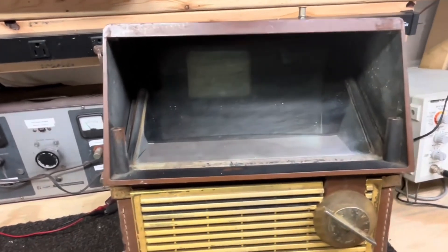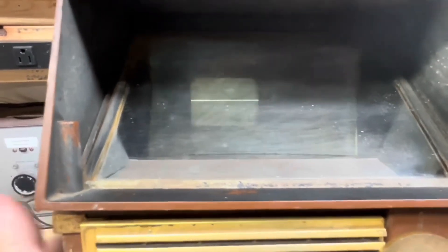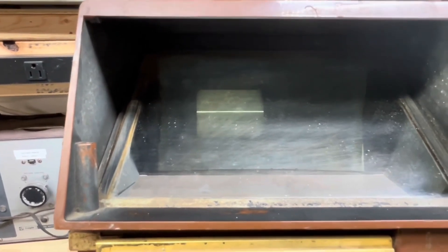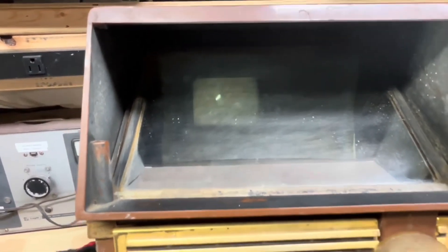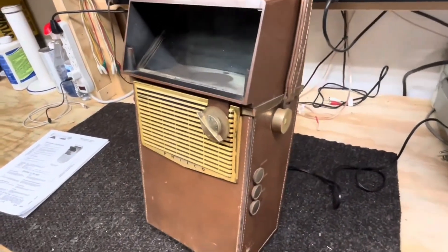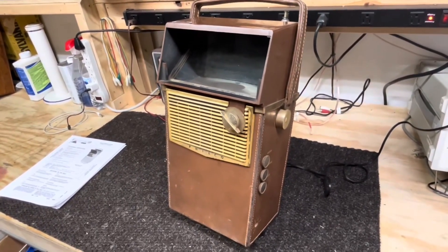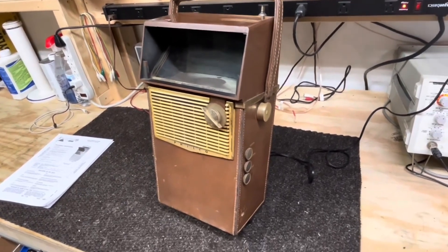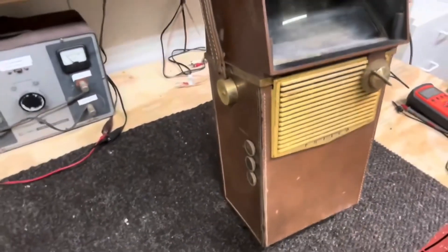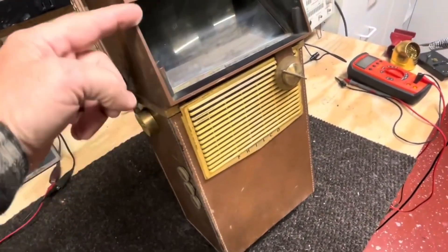Here's all we get when we turn it on — no vertical sweep, so we're not going to leave it on very long. I do have the contrast turned down. The plan for this little set is: first, we're going to try to restore it and get it working. And if that turns out okay, then we'll concentrate on the case, do a little cleaning, and come up with something for a hood on the front.